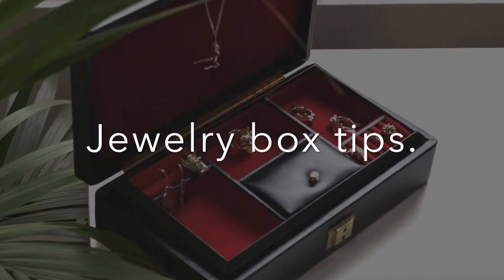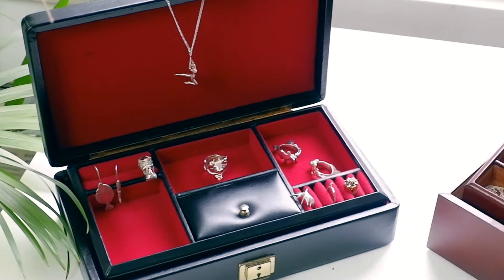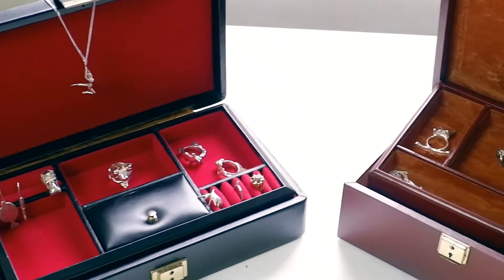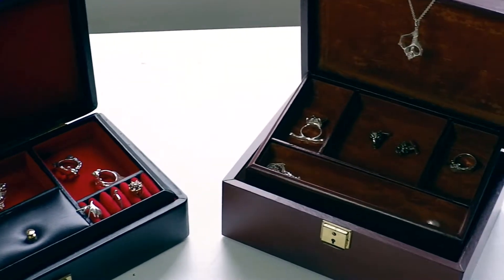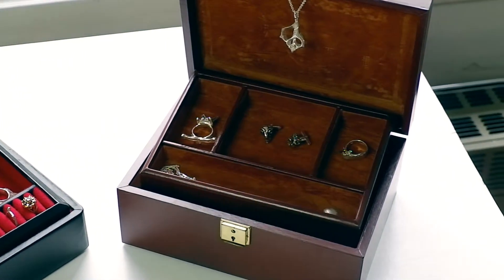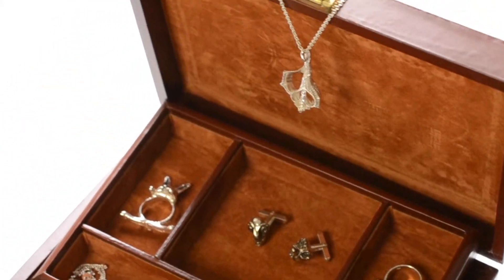When you are not wearing your jewelry it is best to keep it in a closed box away from sunlight and air. Jewelry boxes like the ones your grandma used to have are the best, so you can store all your jewelry in one place but separate them inside the box. This way they are carefully protected and you're making sure your jewelry will remain beautiful.